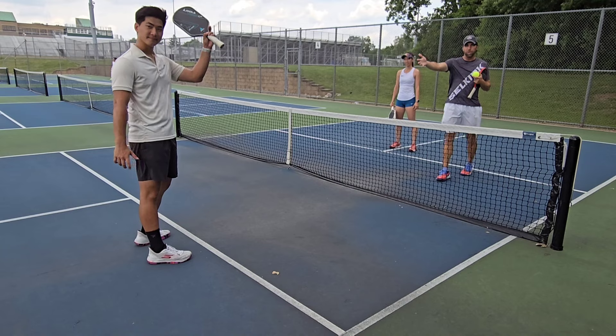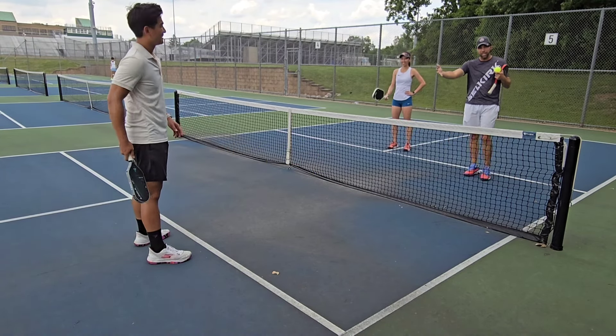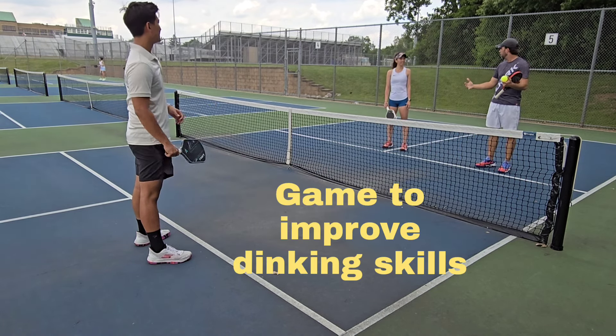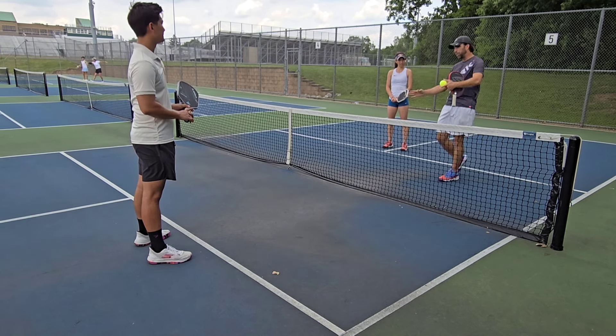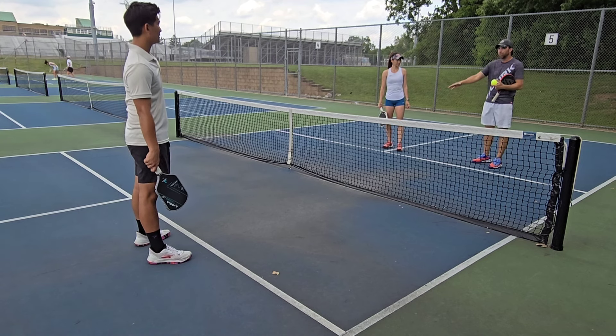Linda's brother is also here with us. He's a phenomenal tennis player, also picked up pickleball recently and has more experience than Linda. I'm going to teach you guys a game — this is foundational to pickleball. We're going to do some dinking. You guys have great skills with the ground strokes and ripping through the ball, but one of the foundational things you want to learn with pickleball is how to dink well.